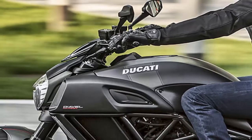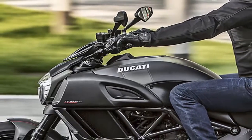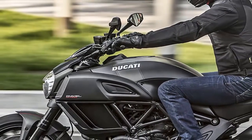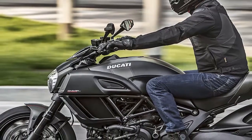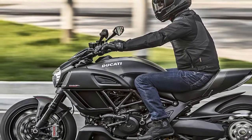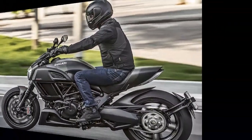One of the benefits of the carbon fiber trim and forged wheels is weight reduction. The 2016 Diavel Carbon is claimed to tip the scales at 205 kg, or 452 lbs, compared to 210 kg for the standard 2015 Diavel.